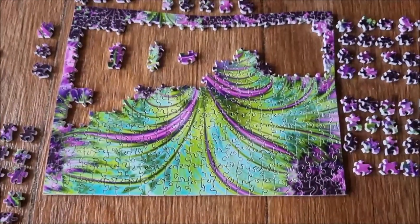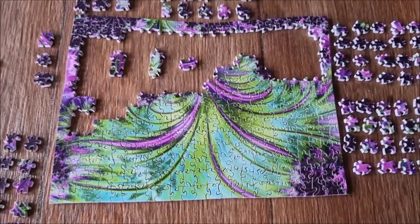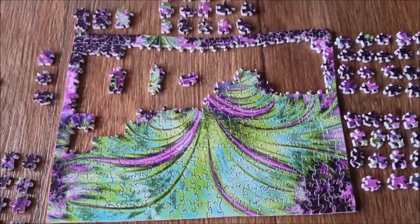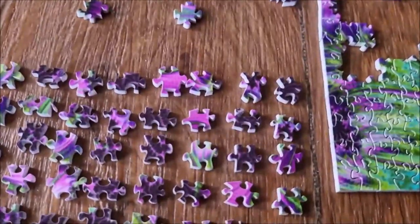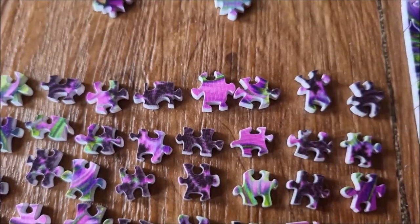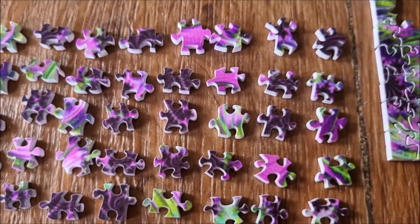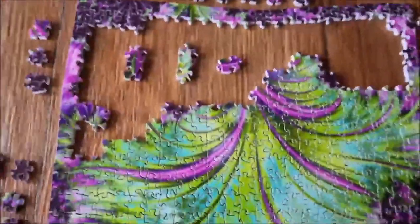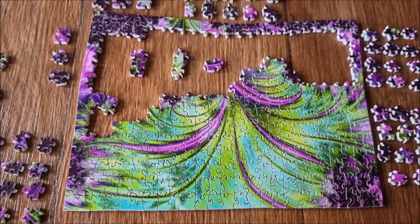I'm pretty sure this is the wrong way around but I'll finish it this way and then turn it. As you might have seen in the time lapse, I started using tweezers because the pieces are so fiddly and it's very hard to grab them — when I grab them everything is a mess. With the tweezers, if I use them the right way like this, it's nice and not a mess. Since I started using them it has been going a bit quicker. Let's finish this thing up!